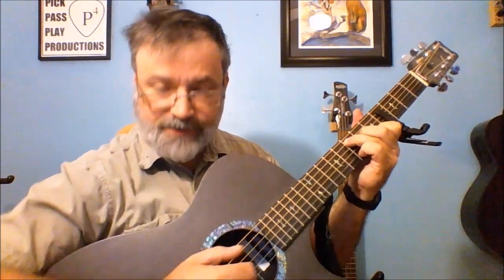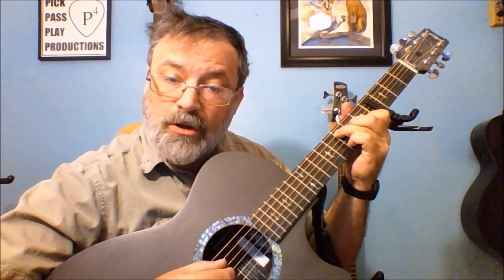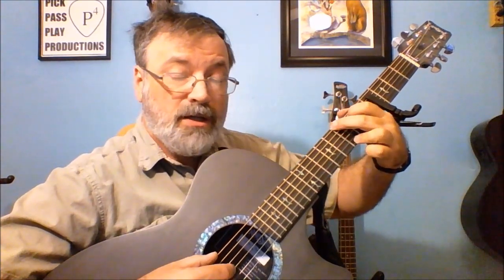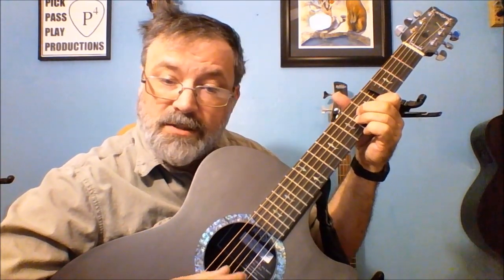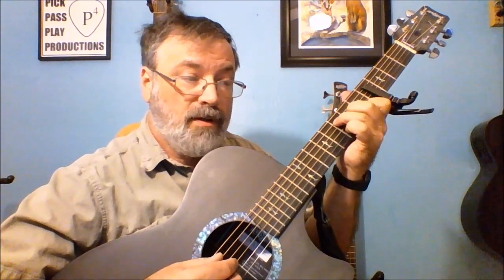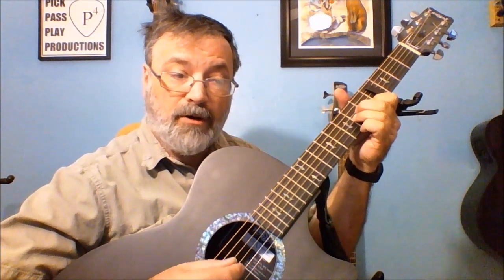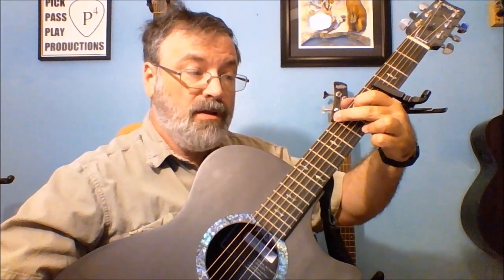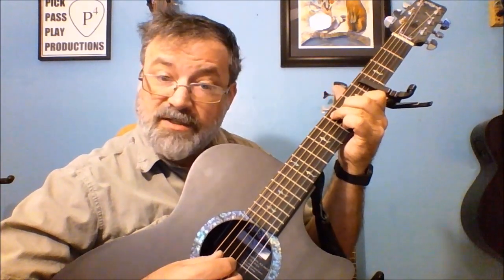So the chord shapes are: C — 'Long ago.' G — 'Times of old.' A minor — 'Vikings.' 'Had a stone.' Back to G. And then that repeats: C, G, A minor, C. And then the second half of the verse is C — 'Even when the' G 'sun was lost to cloud or dark or storm.' C. So that's an F.